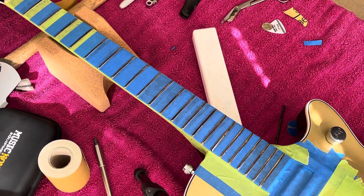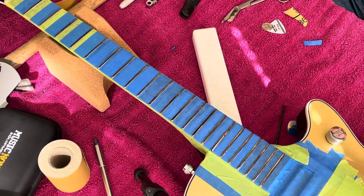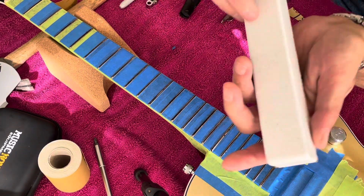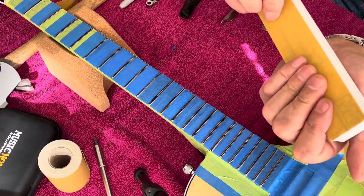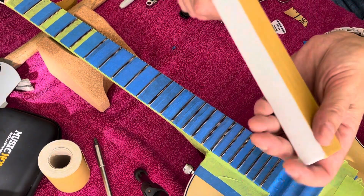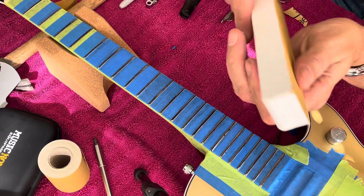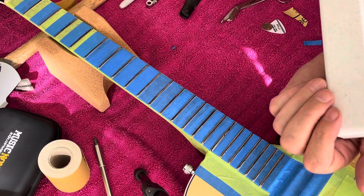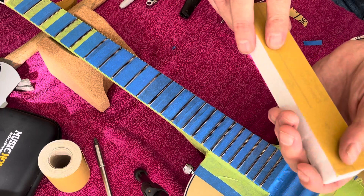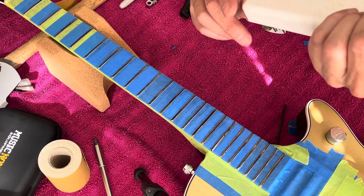Today I'm going to start leveling my frets. This is the sanding block I got — a piece of Corian that is absolutely perfectly flat. I checked it on the bench of a table saw to make sure. It's a scrap I got from work, and I've got some 320 grit sandpaper that I've had for a long time, from when I used to work on knives.